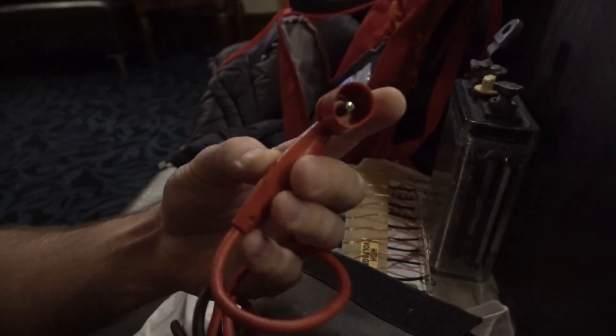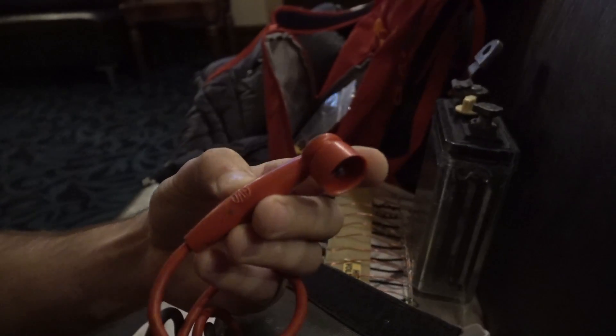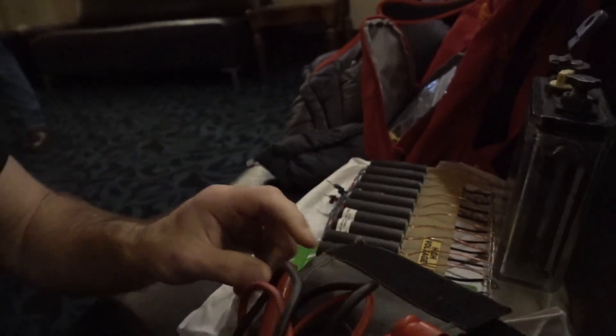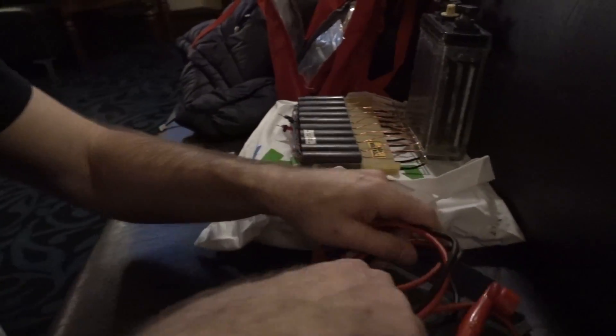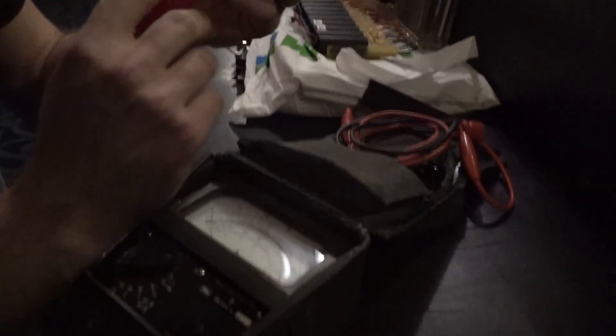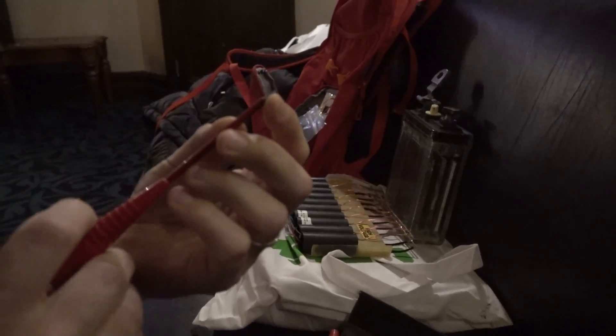Oh, I can smell it — you can smell the age! Are they right-angled banana plugs? I think they're right-angled banana plugs. It's got a little hook — an easy hook, just a regular hook.